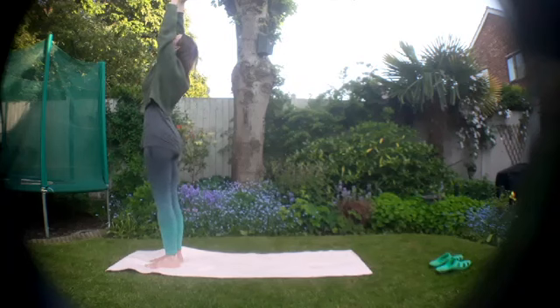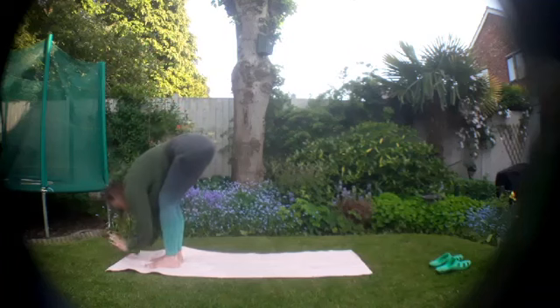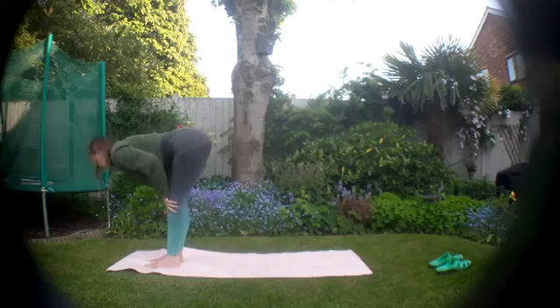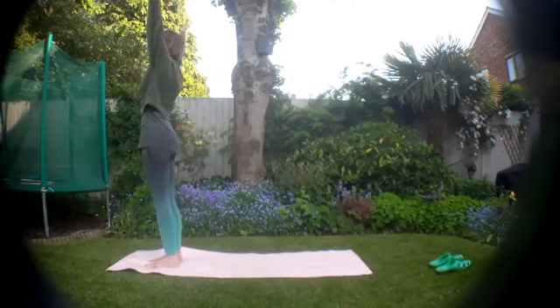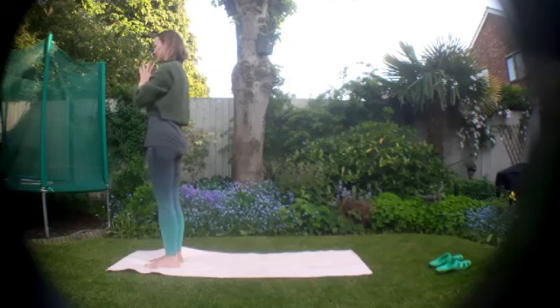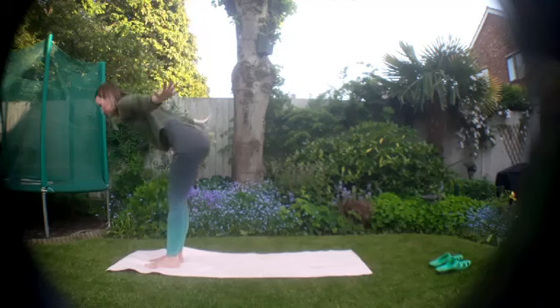Lift the fingers, lift the gaze, and exhale, dive forward, arms wide. Rising up halfway, and sending it down. Push through the feet, arms wide, rise up to the sky, and exhale, hands into your heart.